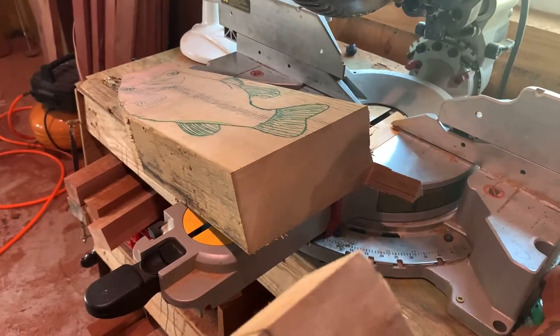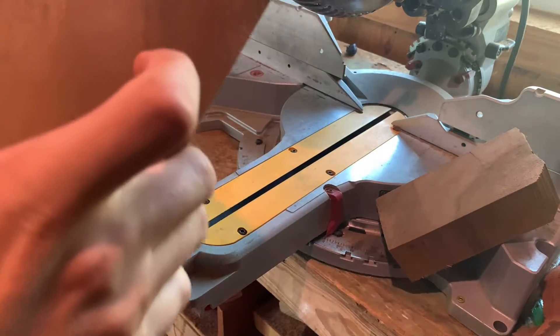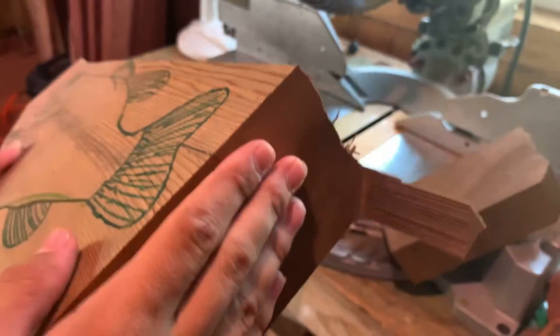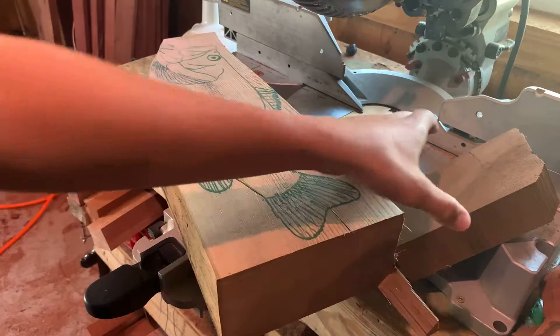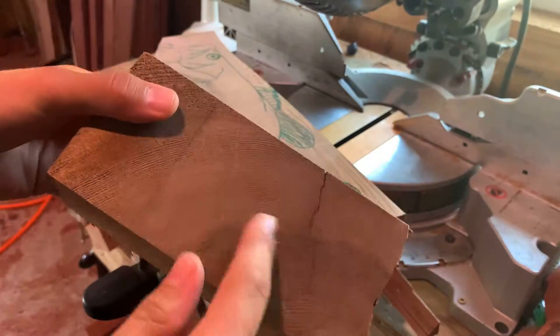I was trying to figure out if this crack right here continued through the fin, and it actually disappears and pretty much stops, which is wonderful. Now we can make this fin a little bit bigger and we don't have to worry about that crack. That's why I took a little bit off right there just to see, and we're good.